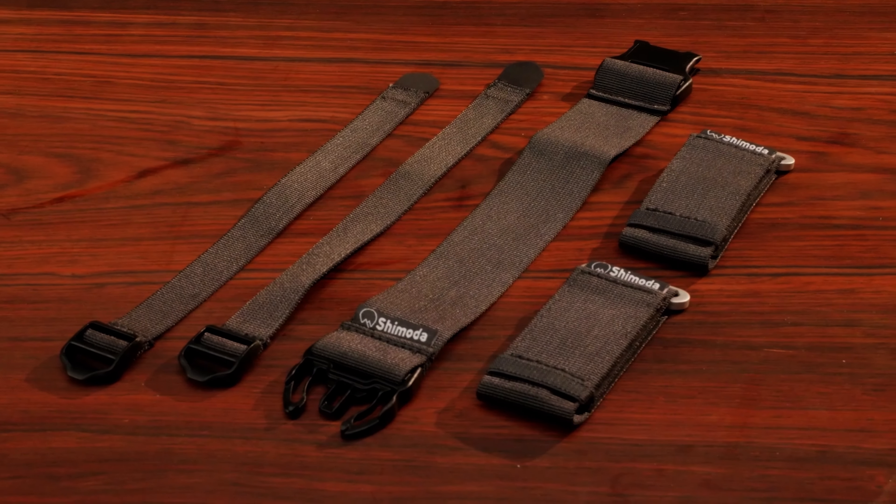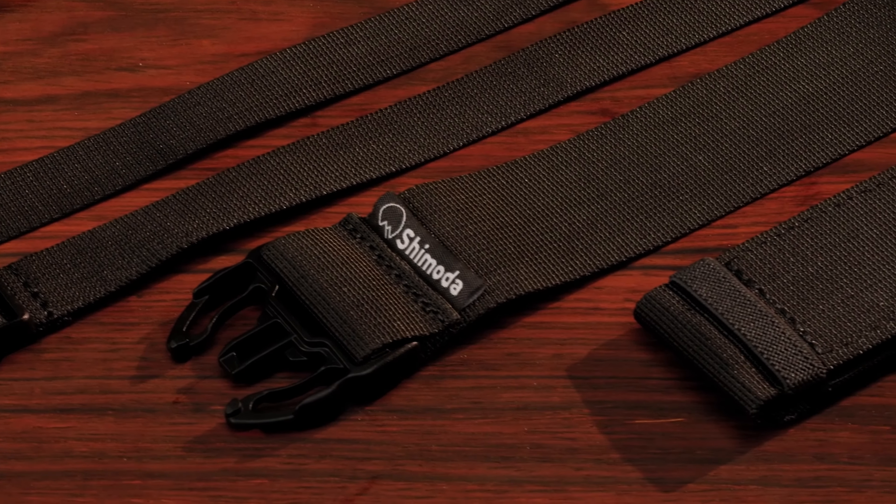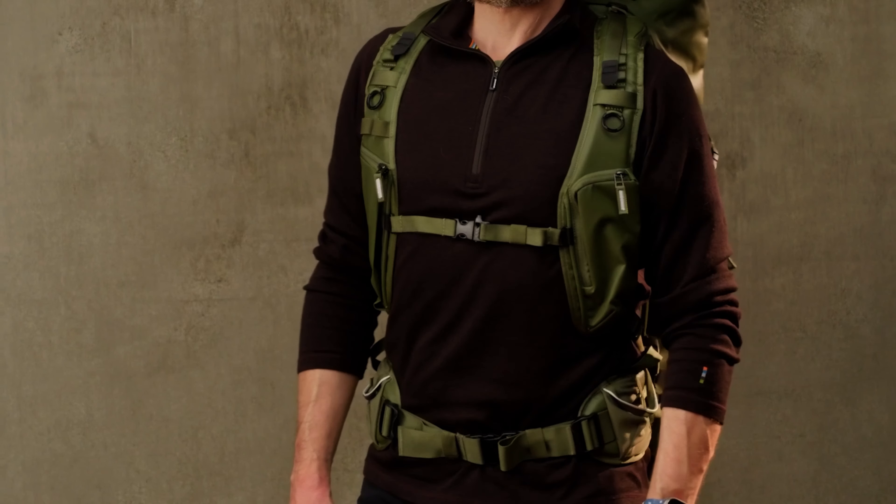We've expanded on our booster strap concept while at the same time increasing the versatility, size range, and comfort of our backpacks. For many users who previously may not have been able to find the perfect fit, our new booster kit extends three key points of your backpack's harness system to allow a greater range of fit and pack positioning.